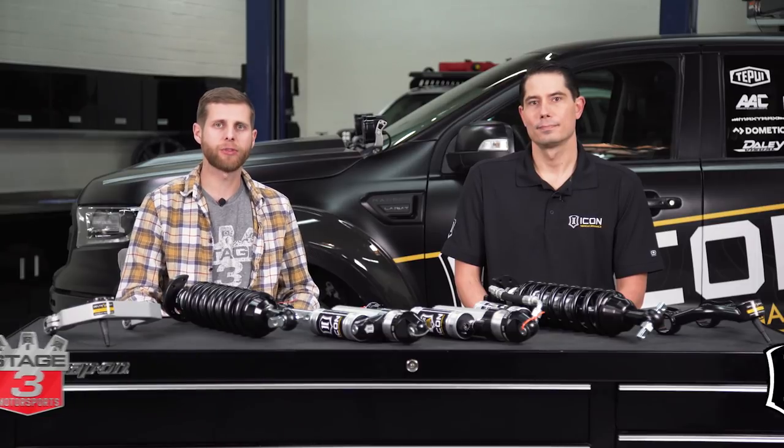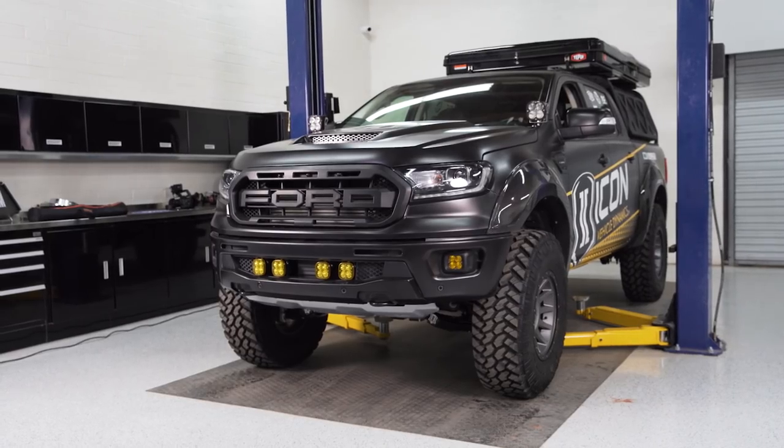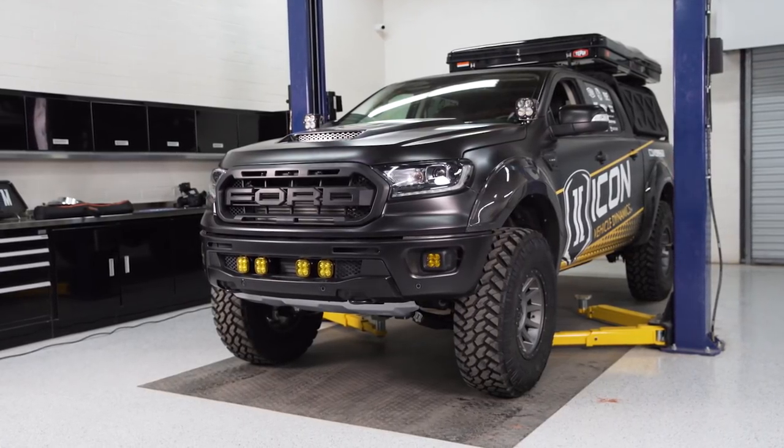Noah from Stage 3 Motorsports, joined by Scott from ICON who came over to talk through some of their different suspension options for the Ranger. They also brought their Ranger build to the shop so we can get some good shots of the truck.